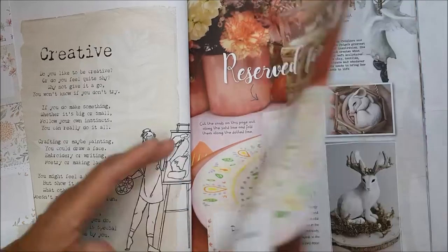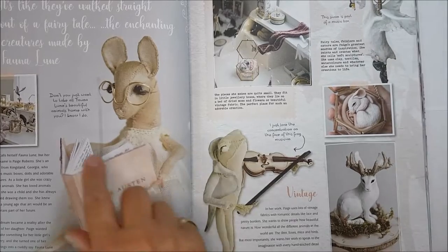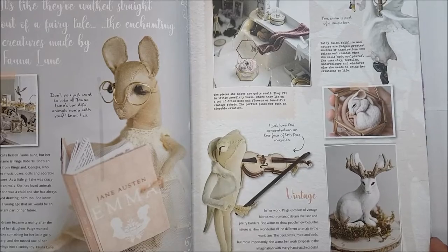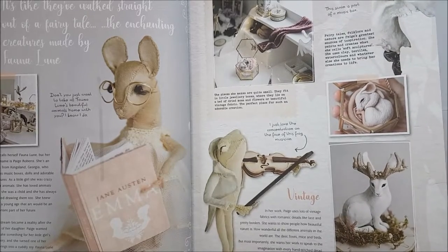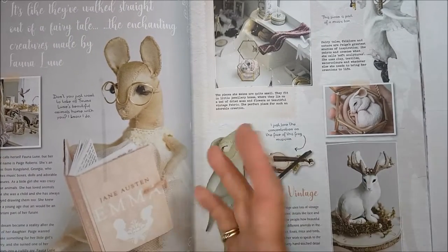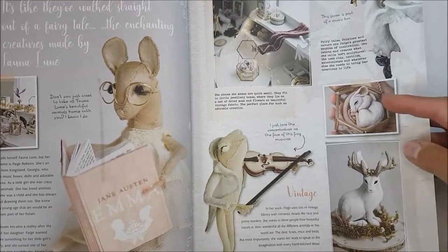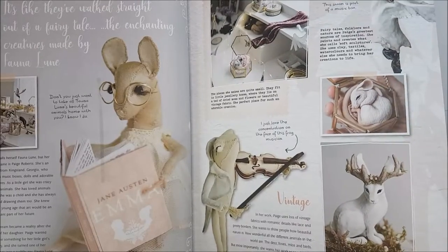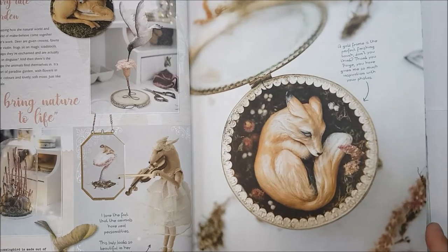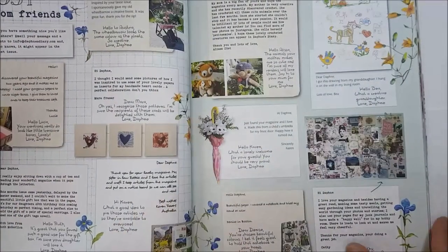Love these little creatures this lady makes — she calls herself Fauna Loon, and I don't think that's her real name; her real name is Page Roberts. They're just gorgeous — lovely and naive. I love the little frog; he's so full of character. You could fussy-cut the little frog out — the little rabbit would be lovely for a journal for a young child — or just use the embellished borders or fold them and use them as journaling pages. I hope she gets financially compensated for the amount of time and work that goes into those because that's a lot of work.